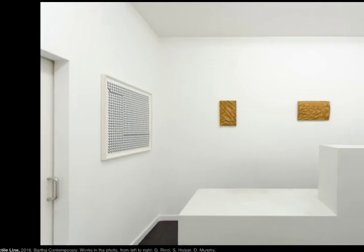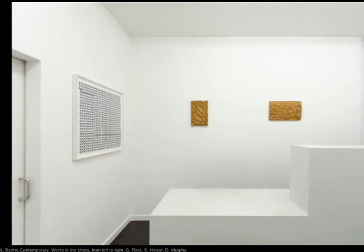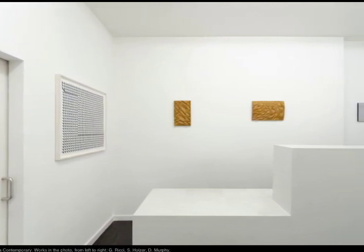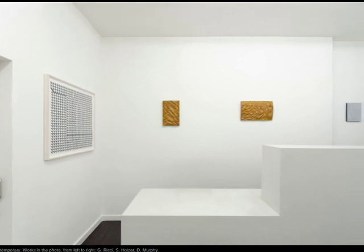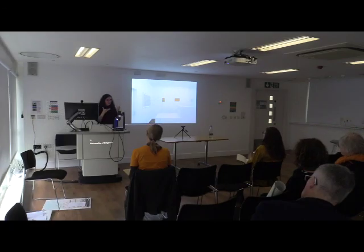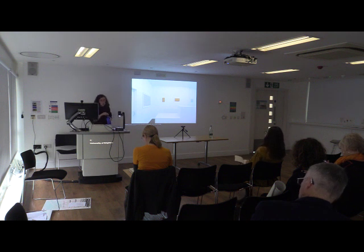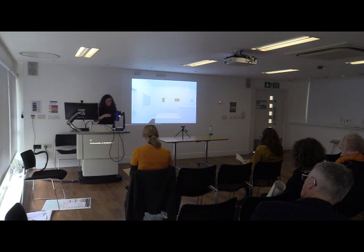I was very satisfied with the exhibition because I felt that the works were really coming together. It was a very haptic exhibition and I felt it had a lot of potential. Considering that my specific interest is on paper, I could see how this would translate into a larger show just with works on paper by various artists that I had in mind.